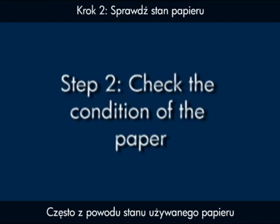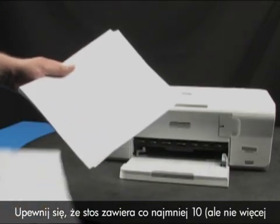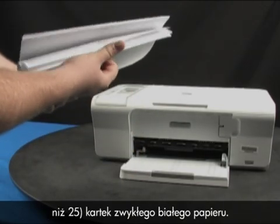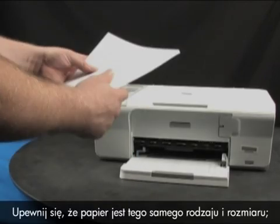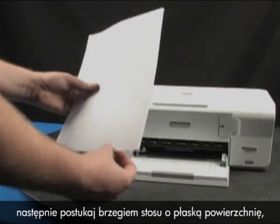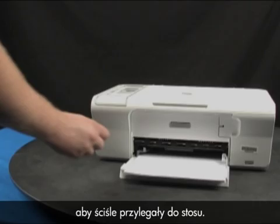Often, the condition of the paper you're using can cause paper not to be fed into the printer. Remove any wrinkled or damaged paper from the stack. Make sure that there are at least 10 sheets of plain white paper, but no more than 25 sheets in the stack. The printer may hold more sheets, but this number is best for testing. Make sure all the paper is the same size and type. Then tap it on a flat surface to get the edges perfectly aligned. Finally, load the paper and adjust the guides so they're snug against the stack.